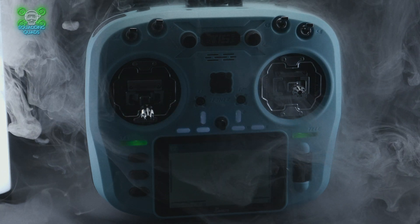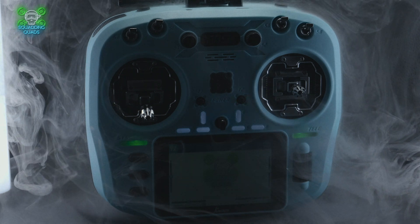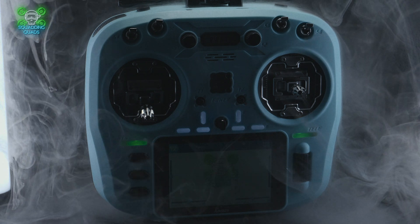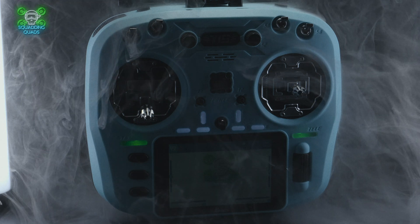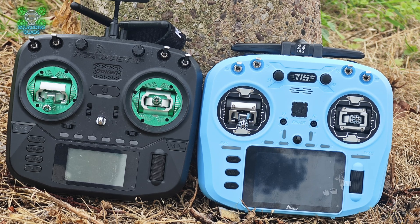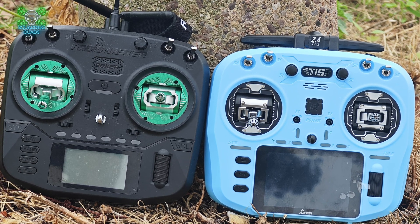I've been using this on several flights and I think the testament is that nobody's noticed I've been using a different radio than I would normally be using. That's a real testament to how well made this radio is. It's really nice to use, it fits in the hand perfectly, the touchscreen makes life so much easier, it's got great battery life, it's got inbuilt ELRS, the switches are brilliant. It's almost a perfect radio.